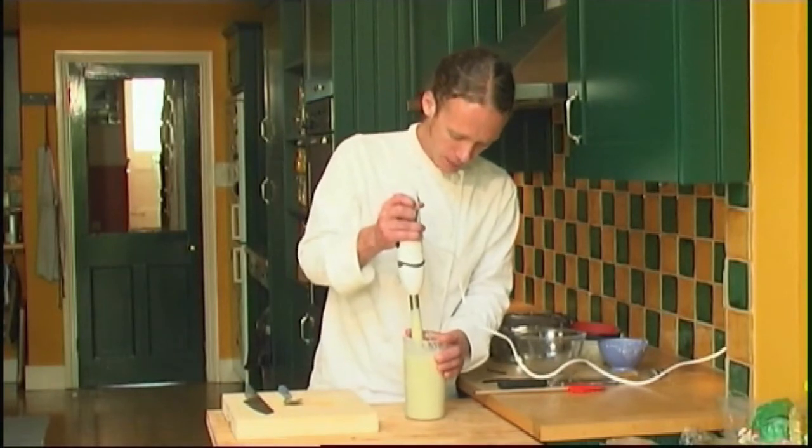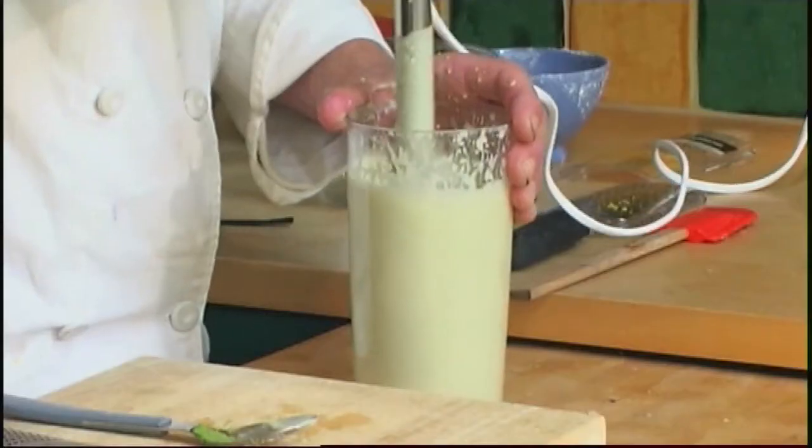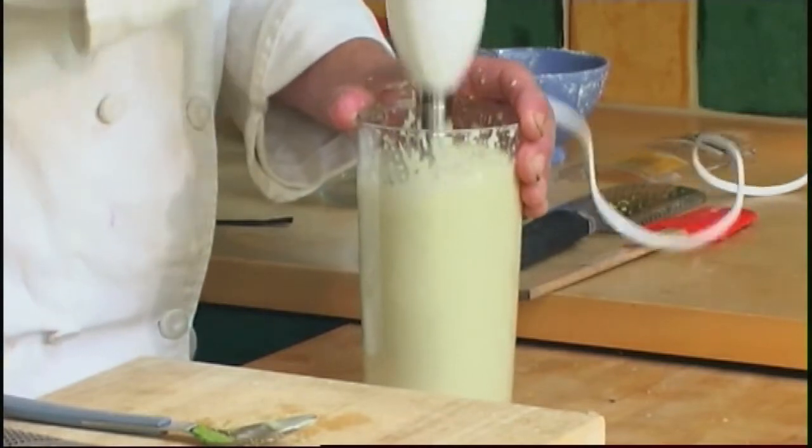Now blend until smooth. You can try variations of flavours with this recipe.